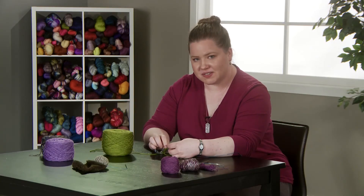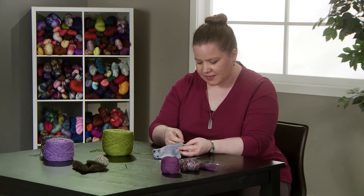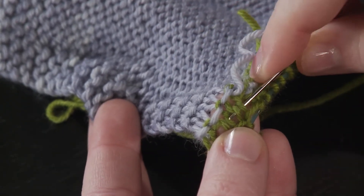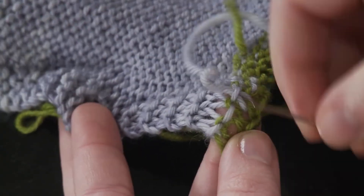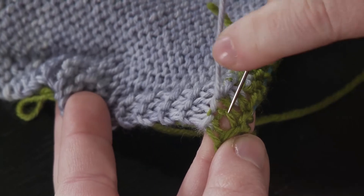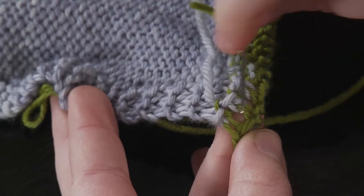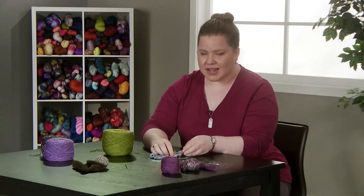With stockinette you've got bumps on both sides where you're following the needle, but with garter you've got to pay a bit more attention because you've only got them on one side. As we follow the green strand of yarn, I'm not going up under the bump like we would with stockinette — instead I'm going under the knit stitch and then back down. So if you're piercing in garter you can only pierce on one side: under and down, and that's how you do it.